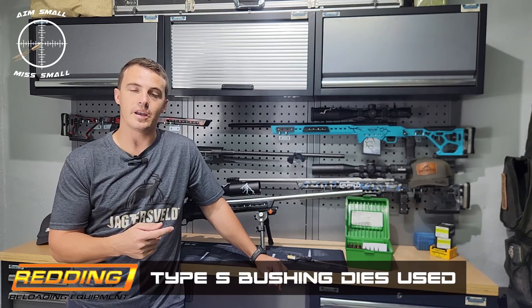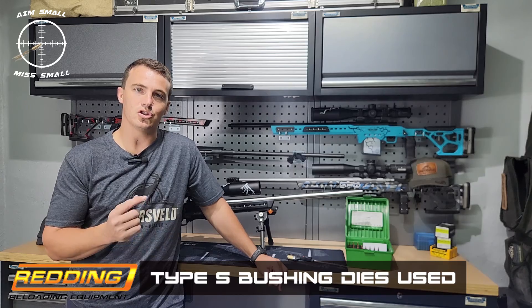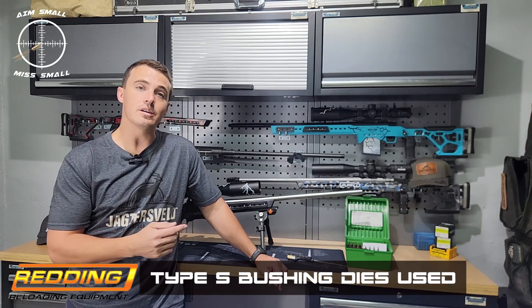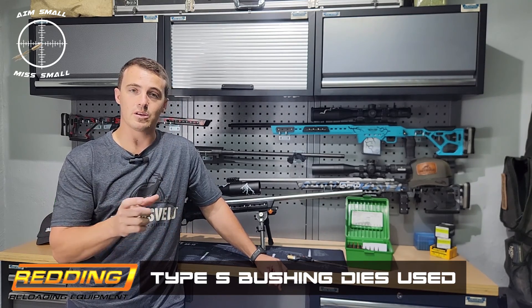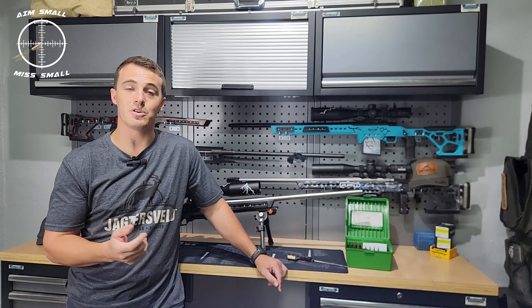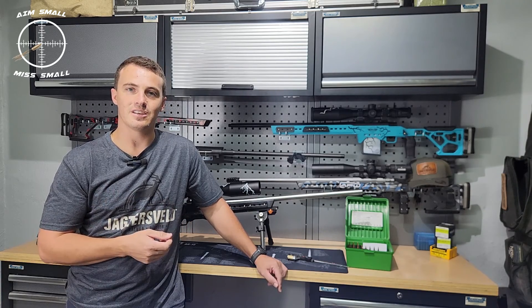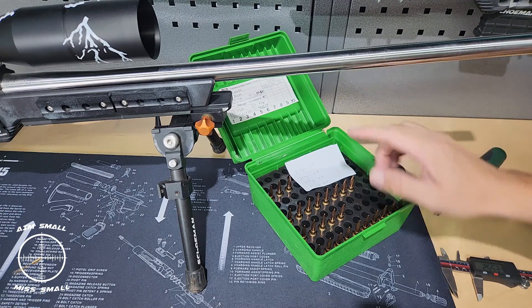Stay tuned — I'll bring the camera closer and show you some of the bullets, comparing overall length versus ogive. I'll put it on the screen so you can do a comparison and make a decision for yourself whether or not it's important to do overall length or ogive length. Let's go ahead.